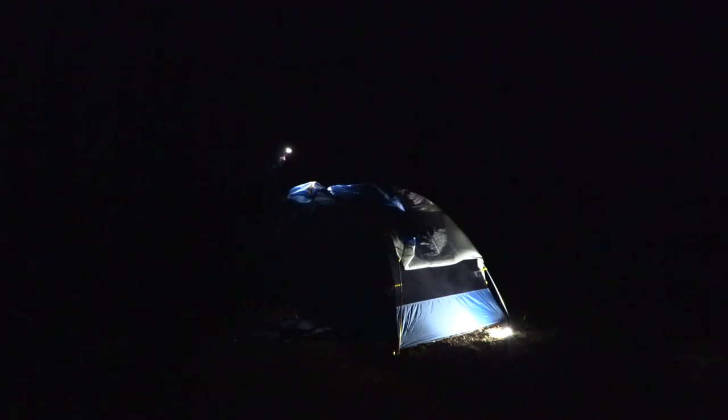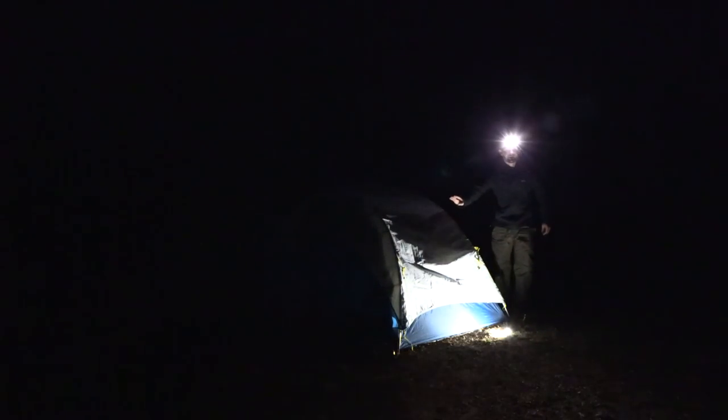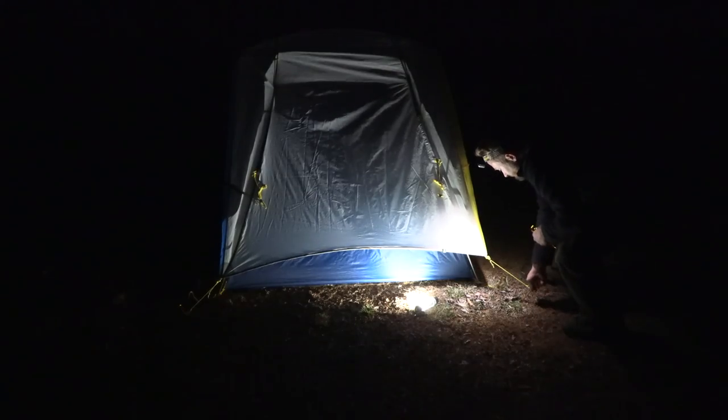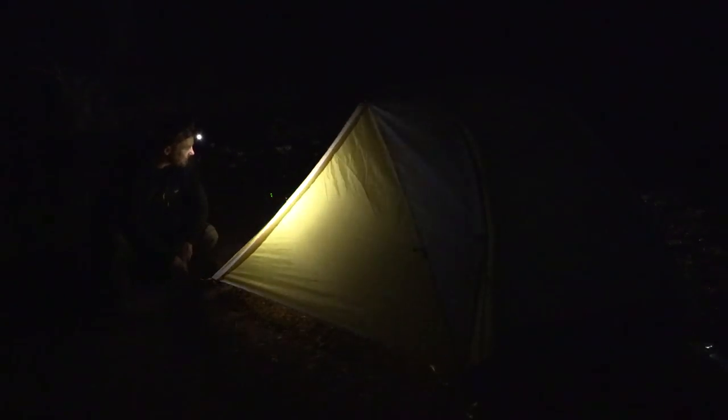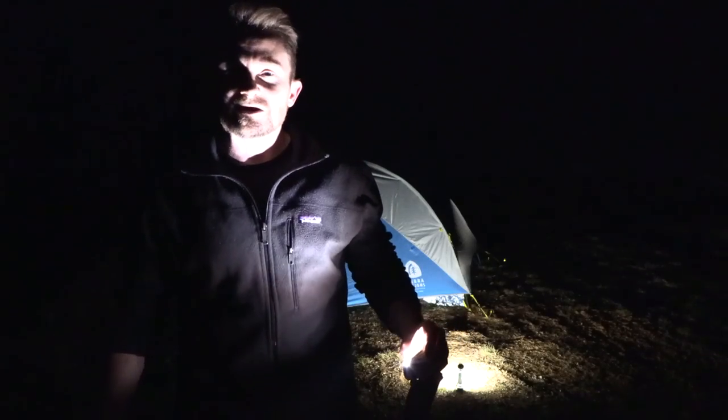As far as attaching the fly goes, it is nice and easy. The fly is fully secure. Now it's time to stake it out. Now it's time for the doors. Everything's been staked out, making my final adjustments right now. When it comes to the setup process, that really could not be any easier.